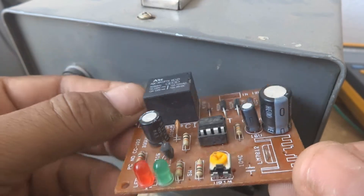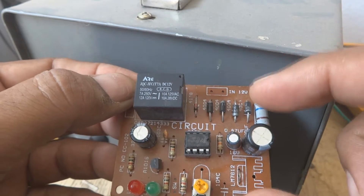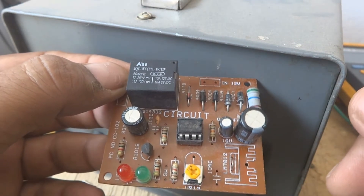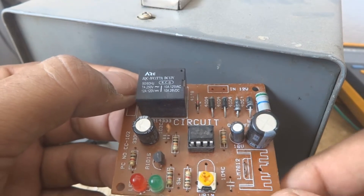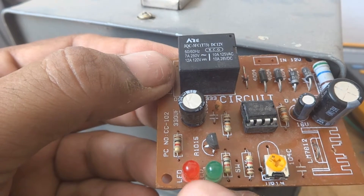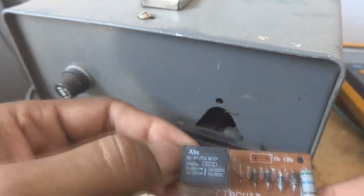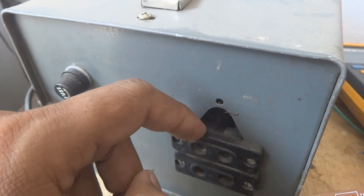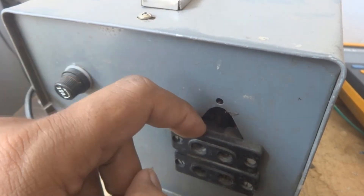Some stabilizers already contain this delay circuit built-in, but most do not. The delay automatic circuit allows us to set the time. If you haven't watched the previous two videos, links are in the description. While setting up, the red LED and relay come on, making a delay on the power output from the voltage regulator.